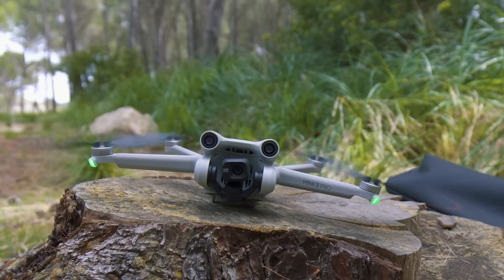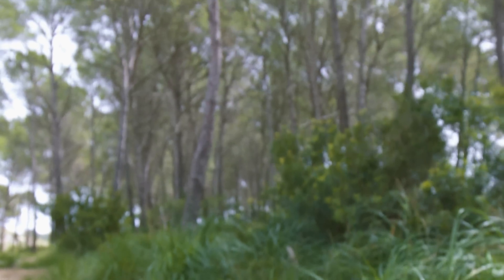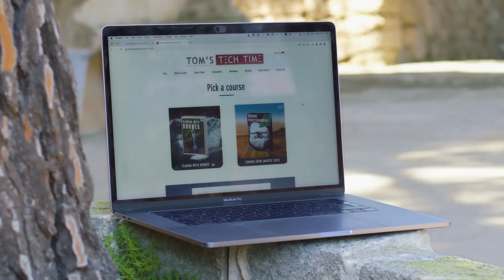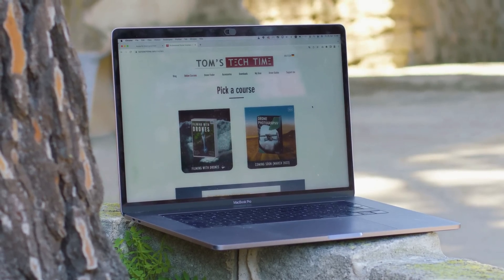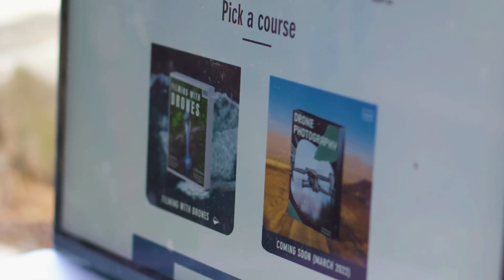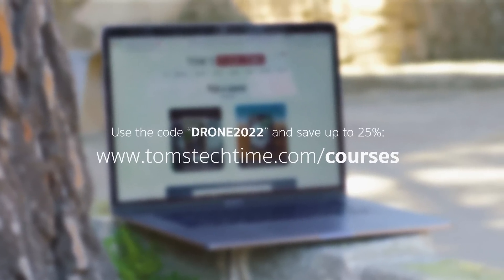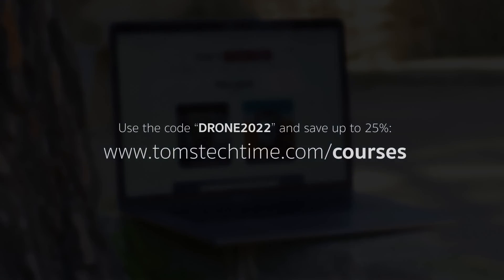Before we turn to the camera, a quick word in advance. When shooting professional areas with a drone, you need to combine advanced technology and creative skills — you need to know how to handle your gear, compose shots, and not duck away from editing. The greatest drone cannot make up for a lack of skills. My courses sum up many years of experience in the professional drone industry. Visit www.tomstechtime.com/courses and save up to 25% for a limited time using coupon code DRONE2022. The link and coupon code can be found in the description below.